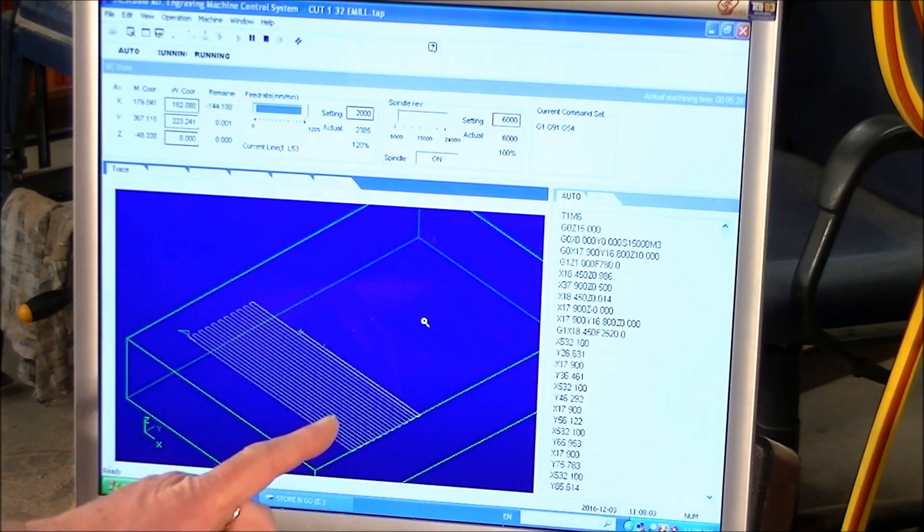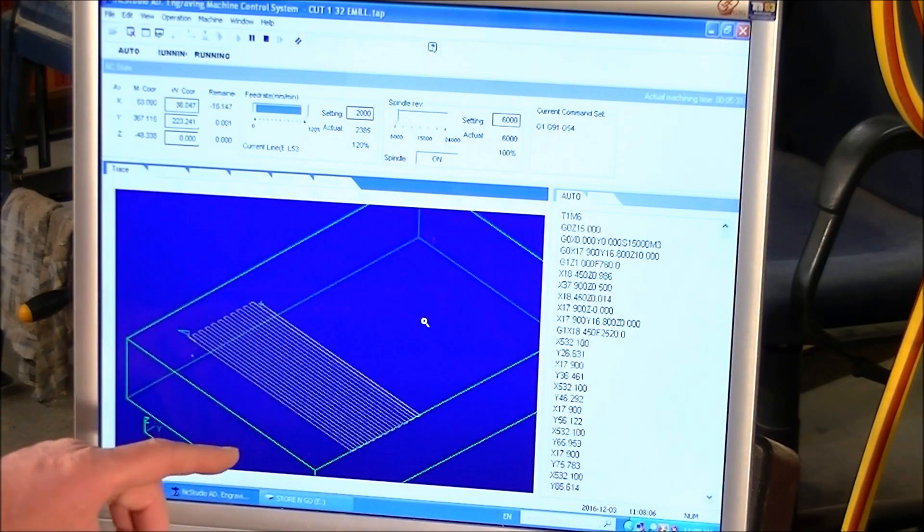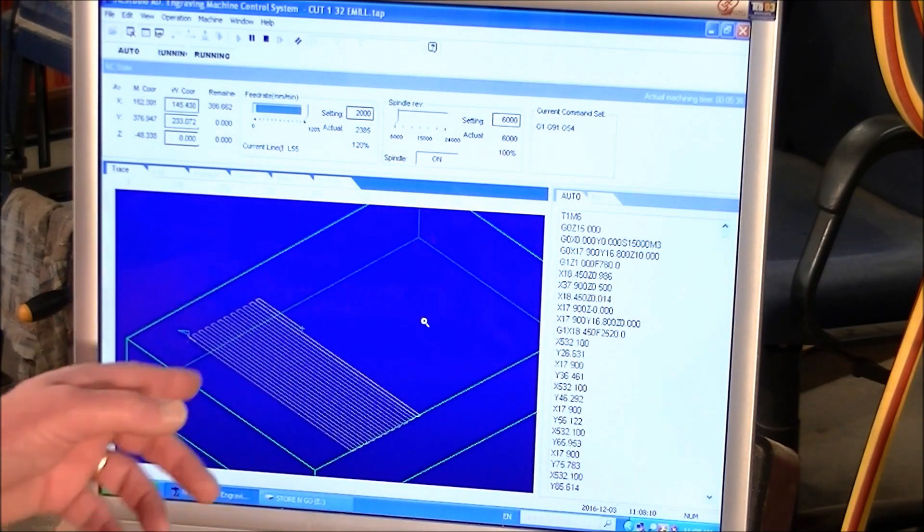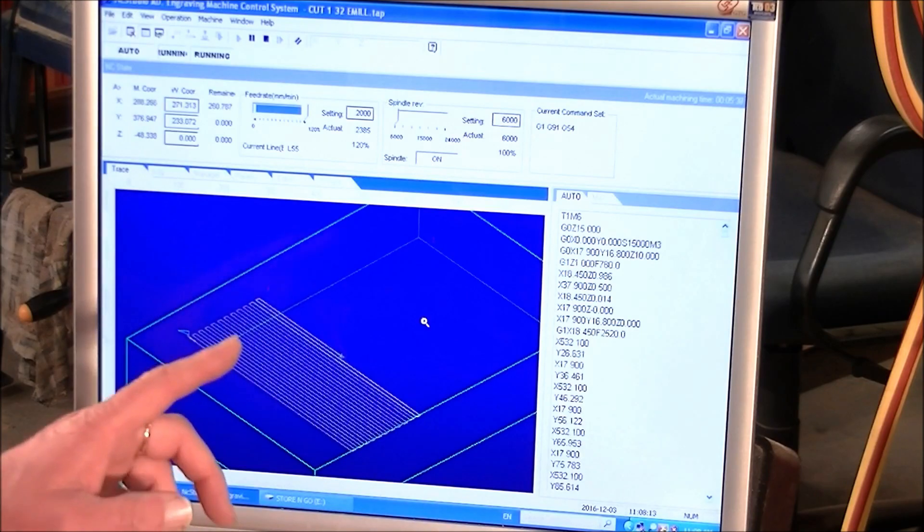In previous videos you will have noticed I said about the graphics of NC Studio — actually, to me they are superior to Mach3.